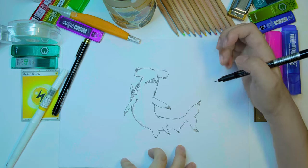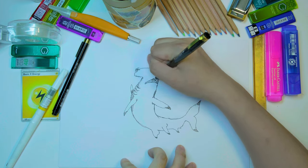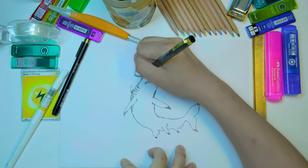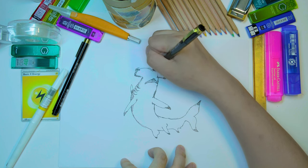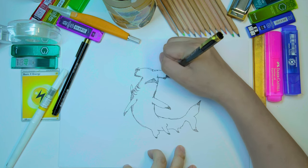Just drawing the gum line, giving the shark a bit of definition in its head. It still looks very alien to me — very weird looking animal.